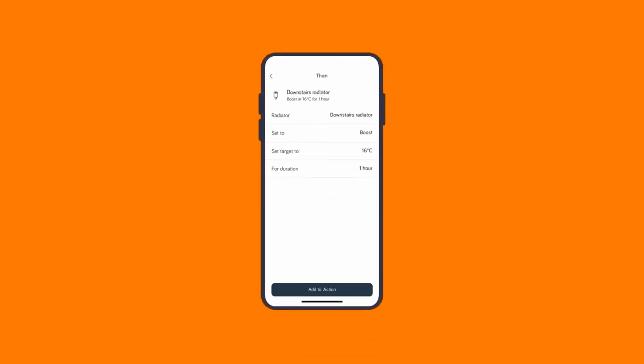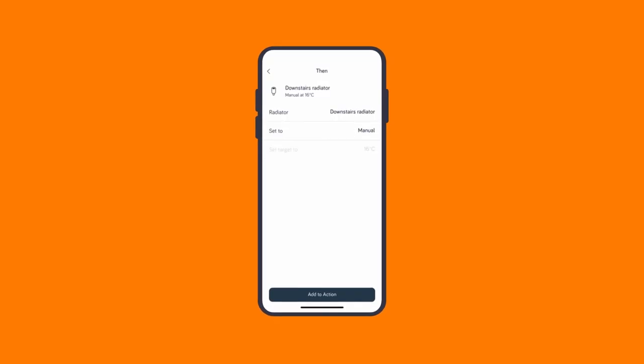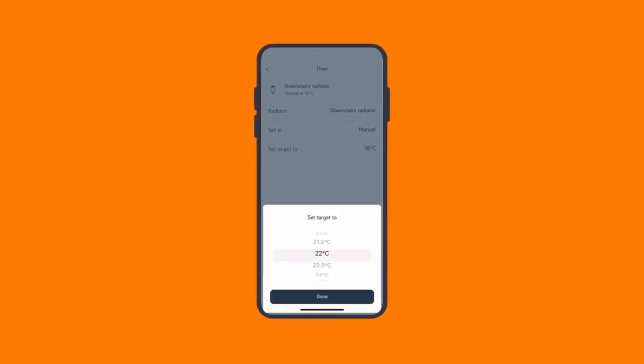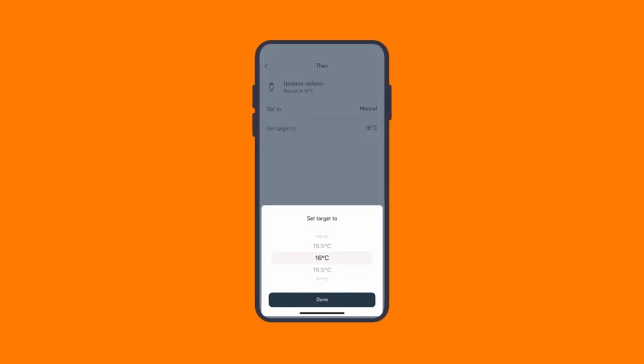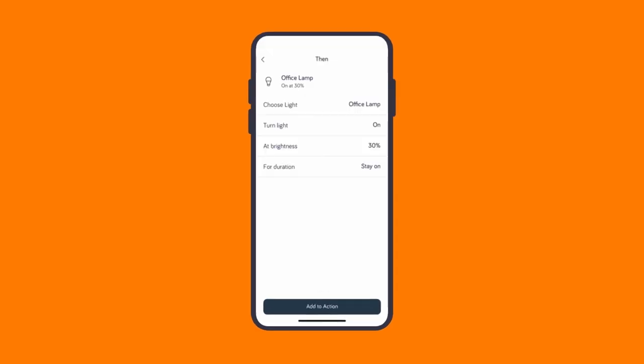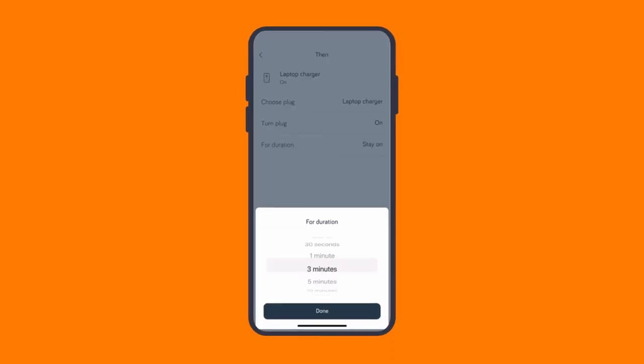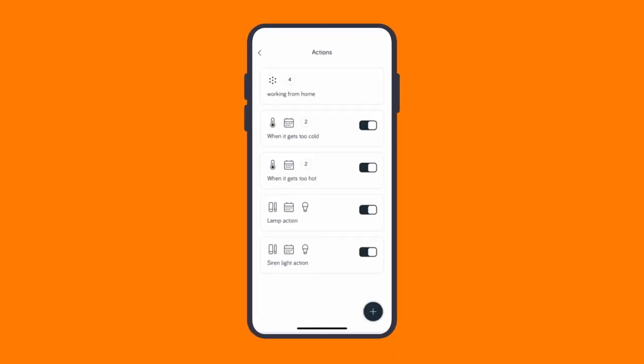Hive actions are easy to set up in the Hive app, and they make it very simple to get your smart home working just how you like it. For example, I'm going to create a working from home action. I'll set it up so all the downstairs radiators have a target of 21 degrees centigrade. Upstairs radiators will be an energy saving 7 degrees centigrade. Plus, I'll automatically set the office lamp to be just right, and I'll tell my Hive active plug to turn on the laptop charger for 2 hours. So whenever I'm working from home, I just need to tap the Hive action. It's very easy to do, but really handy.